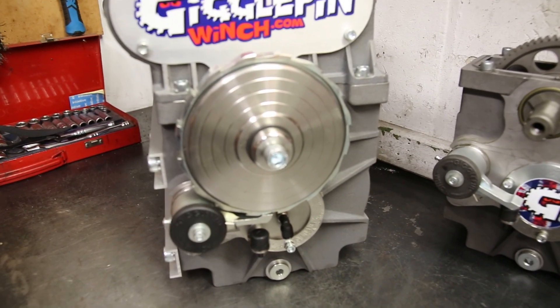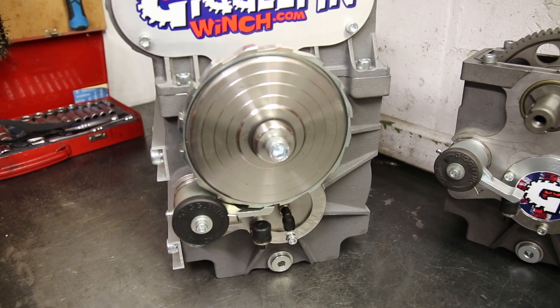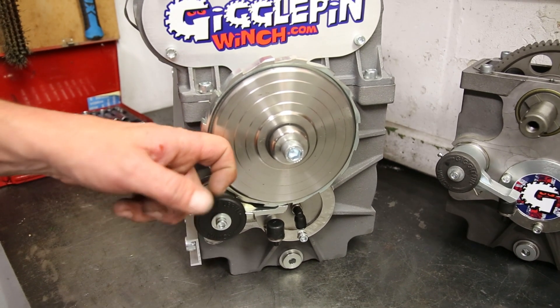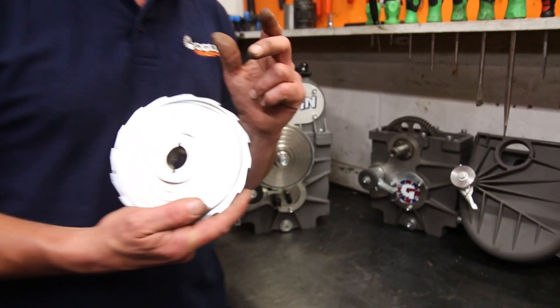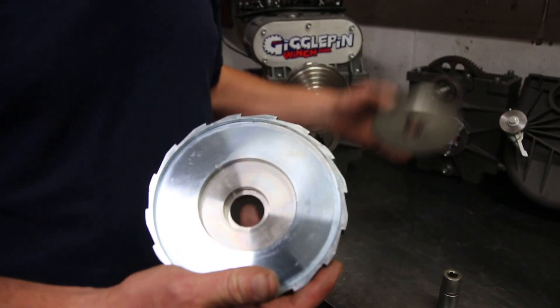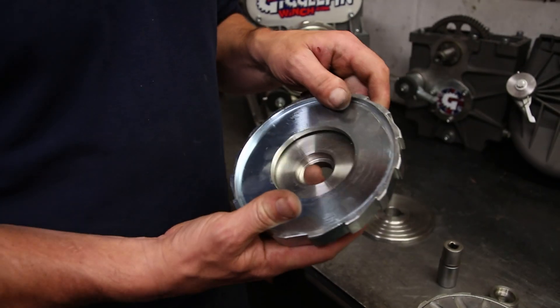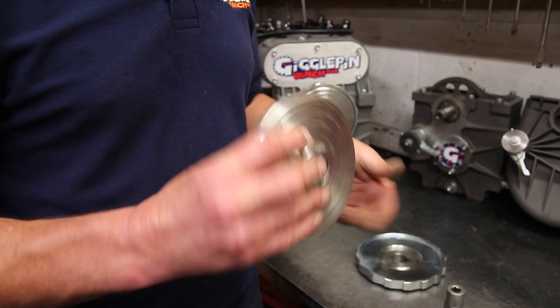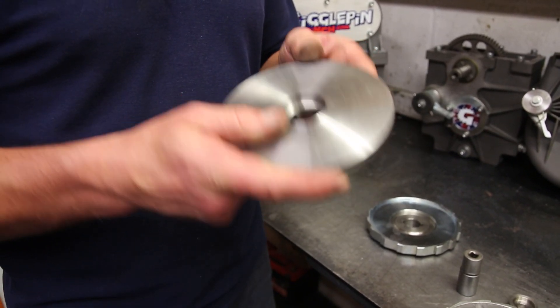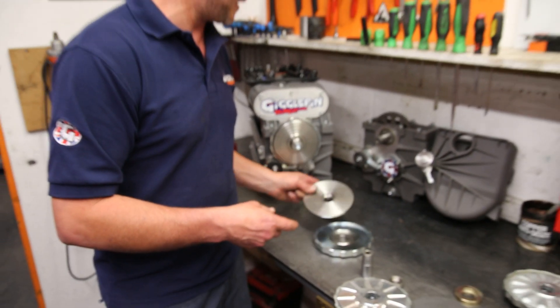We now offer it on all of our 50 series and 25 series winches — and the best bit, you're gonna love this: the outers and the inners are now stainless steel. So this outer is stainless, this center is a hardened material so we don't get any wear on those teeth, and then the inner is stainless as well. So we get much better durability from the brake itself.